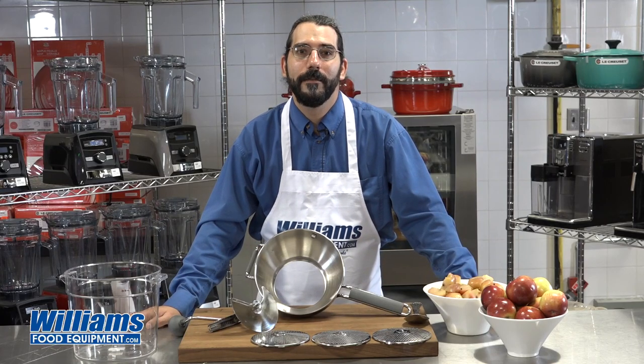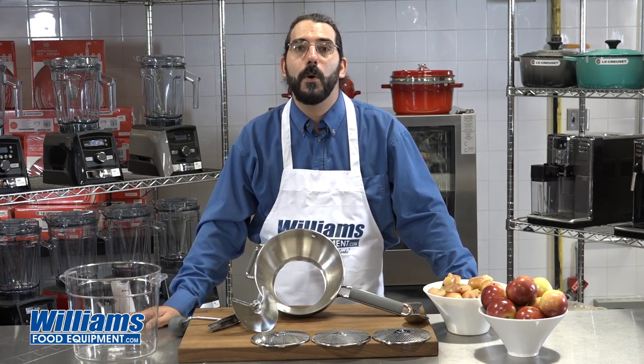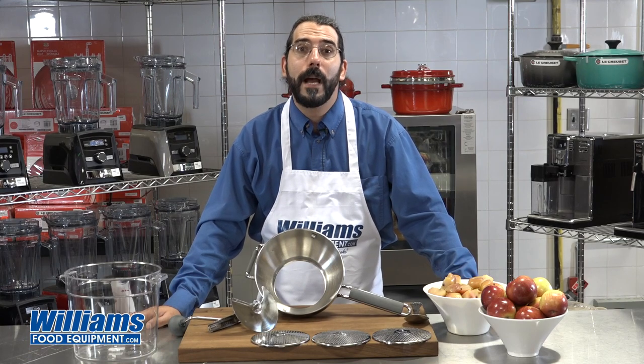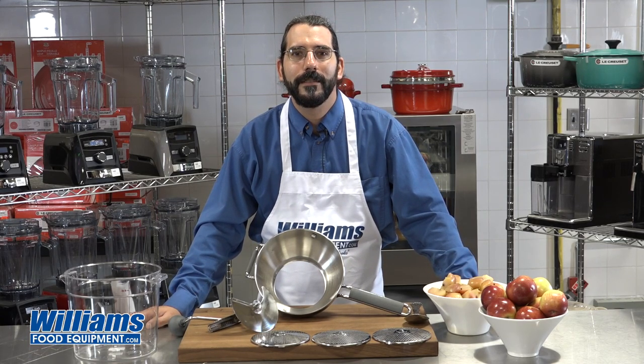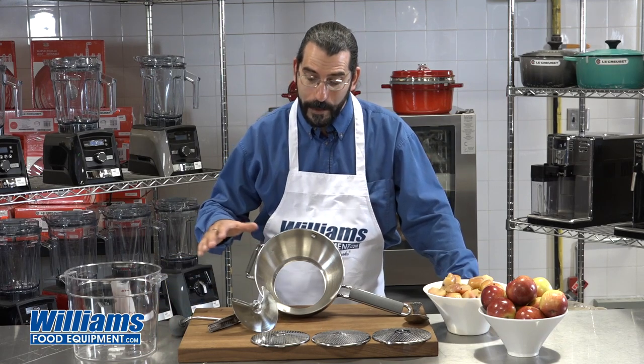Hi, I'm Joel from Williams Food Equipment. Have you ever tried to make applesauce or a quick tomato sauce or a large batch of mashed potatoes and you're just looking for the right tool to do it? Well, that would be a food mill, and that's what we have right here.